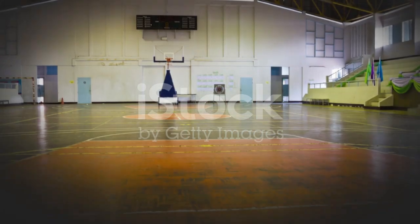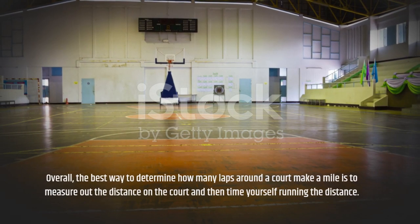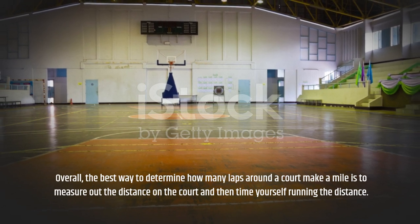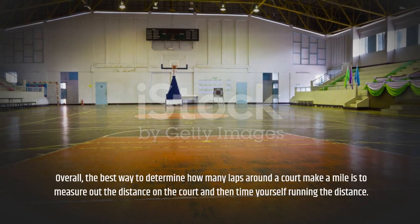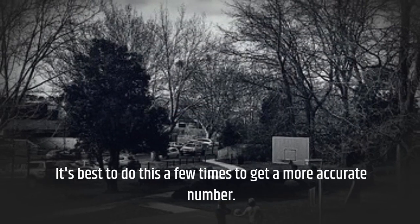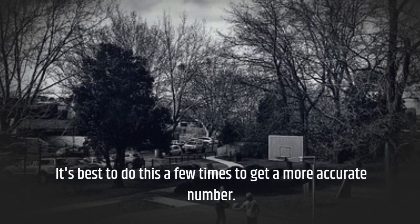Overall, the best way to determine how many laps around a court make a mile is to measure out the distance on the court and then time yourself running the distance. It's best to do this a few times to get a more accurate number.